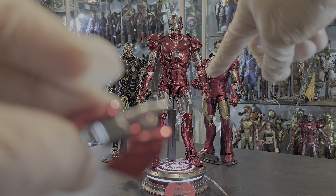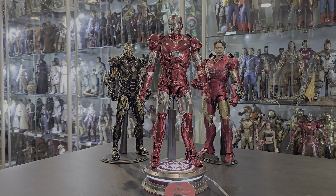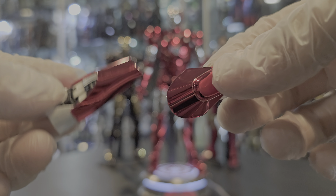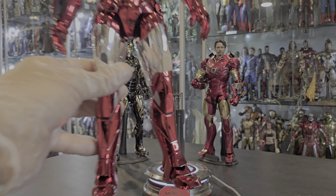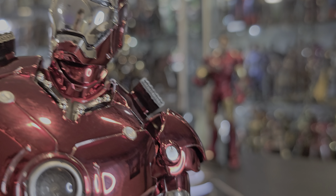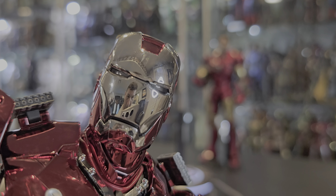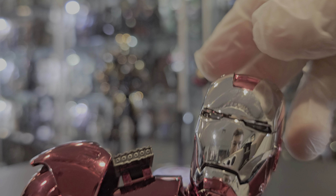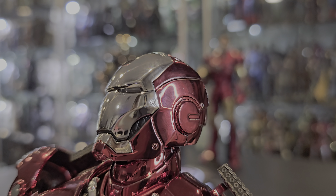So let's get right into it. It comes with your standard hands — two fisted hands, as you can see. You get two of the fixed open hands, which are just for your repulsor or your flight. And then your articulated finger hands right there, which I have on.